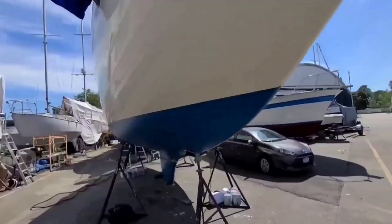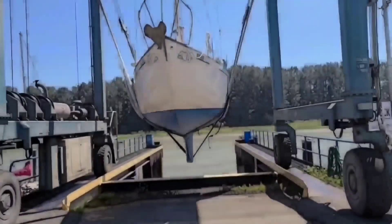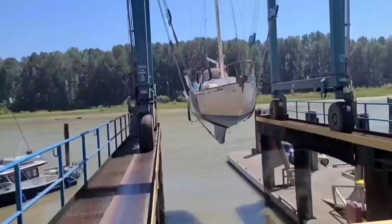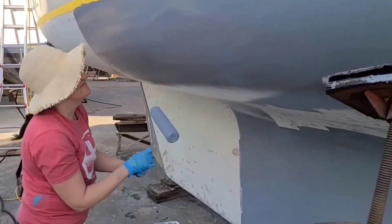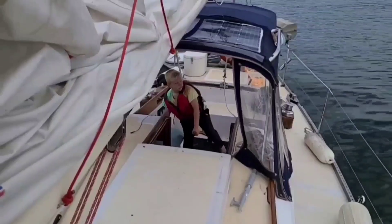If you are new to our channel, welcome aboard to our 1971 Viking 37. My name is Ivan, this is my wife Victoria and these are our kids.